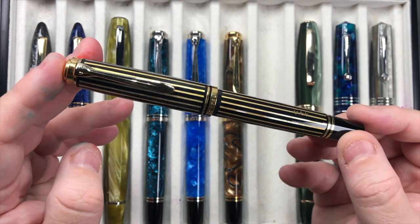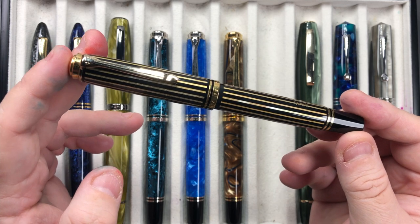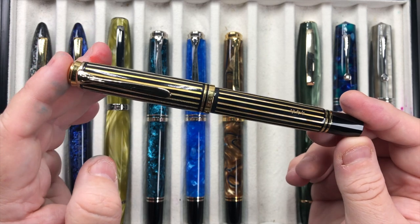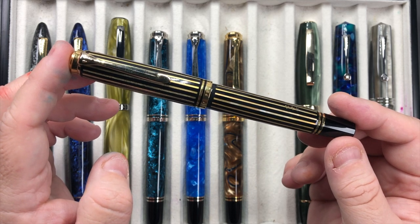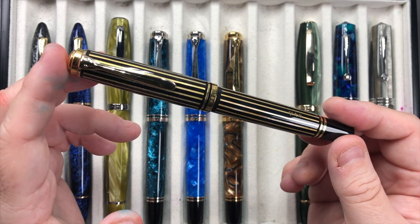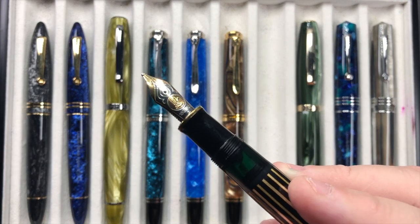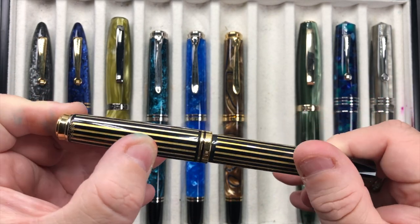This is the Pelican M800 Royal Gold Raden. It's a Raden pen — all of these gold strips are Raden material. It wasn't a cheap pen, like most of the Pelican Raden pens, and I deliberated for quite a while whether or not I would pay the money to get essentially what is a Pelican M800. But I decided I would, I bought it, and I'm glad that I did. It has a Pelican M800 broad nib and it's a really lovely writing pen.